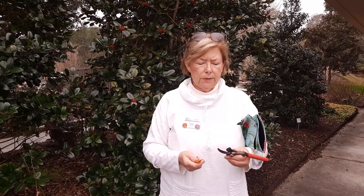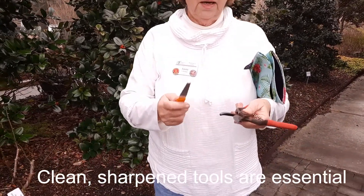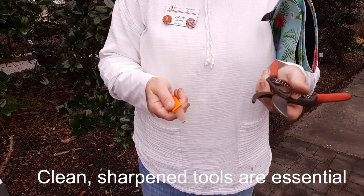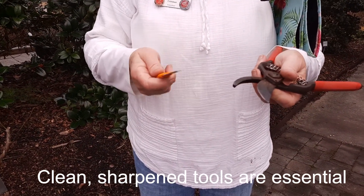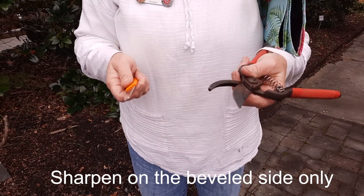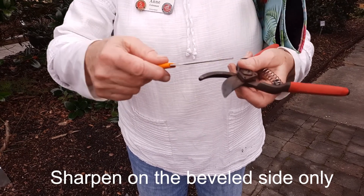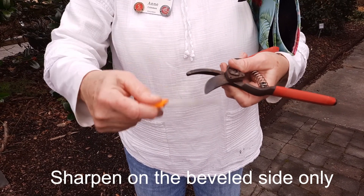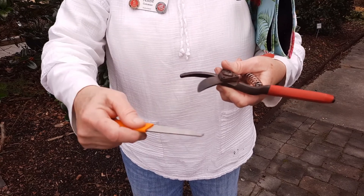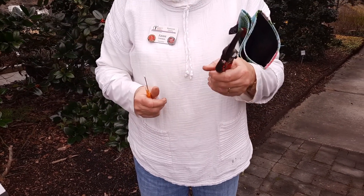The first thing you really want to do is start with a good sharp pruning. Here we have our pruners — now they look kind of old — but all I'm doing is sharpening them, and I'm only sharpening on the beveled side of the blade. Just simply that beveled side of the blade. Otherwise you'll impact the cut. This should give us a nice clean cut.